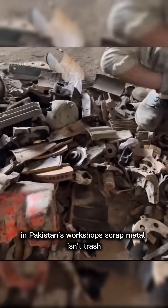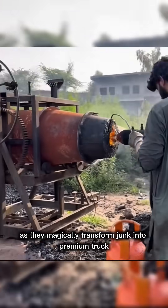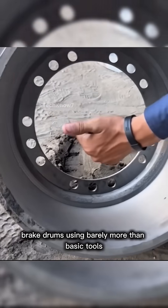In Pakistan's workshops, scrap metal isn't trash — it's raw material. Watch as they magically transform junk into premium truck brake drums using barely more than basic tools.